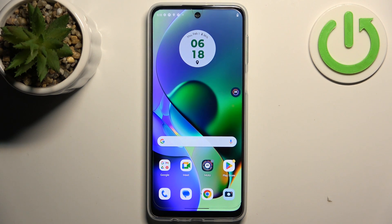Here I have the Motorola Moto G34 and today I'm going to show you how to perform a factory reset operation on this device.